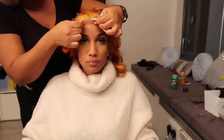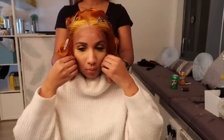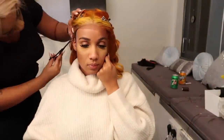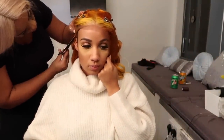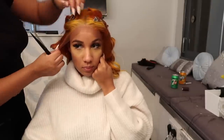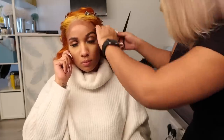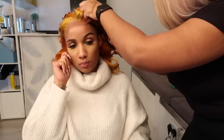We also styled the lace frontal, but I fast forwarded this process because this video is really only about how to install the wig. If you want to see a video on how to style the wig, let me know in the comments. Now she's cutting off the lace in the front very precisely because we want the lace frontal to look very natural.